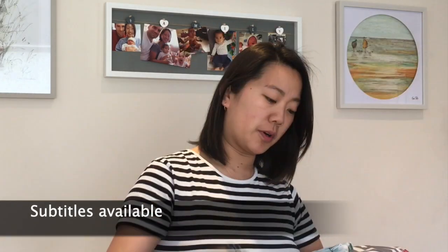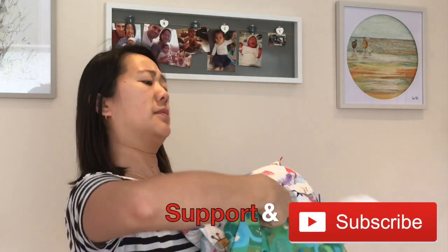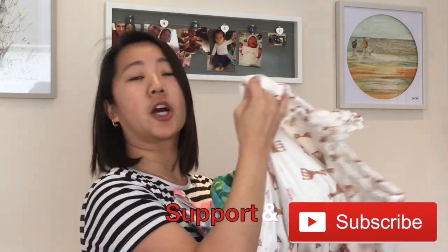Today I am going to be reviewing wet bags. I have eight different types of wet bags here: Jujubee, Kenga Care, Itsy Ritsy, BB Olay, Smart Bottoms, and Charlie Banana. I'm going to go through all of them and what I like to use them for.